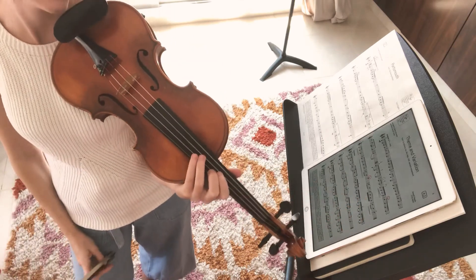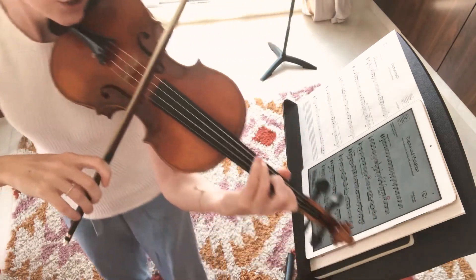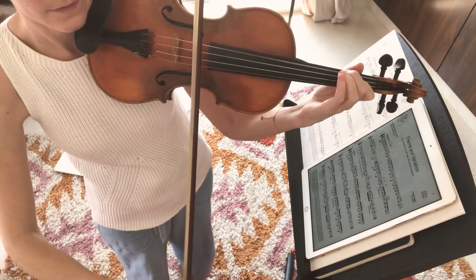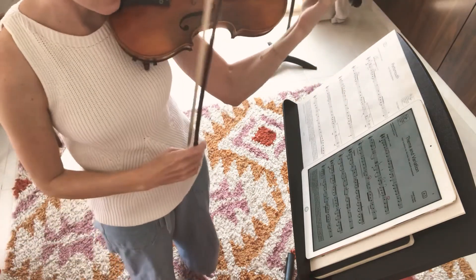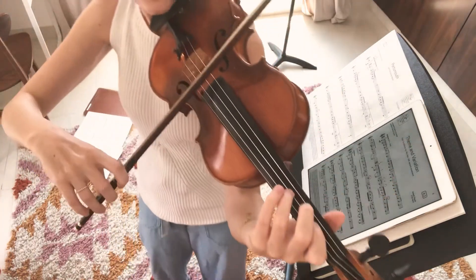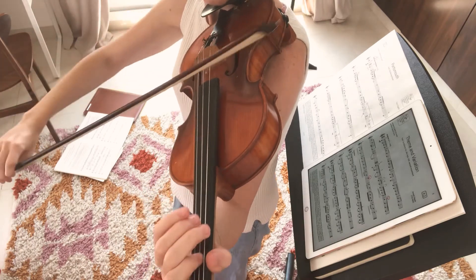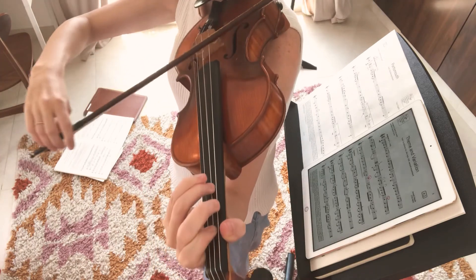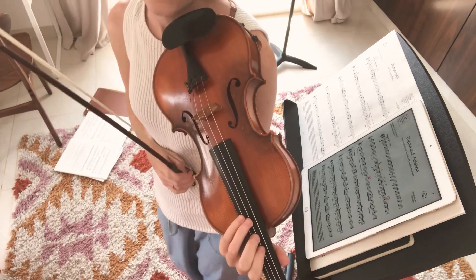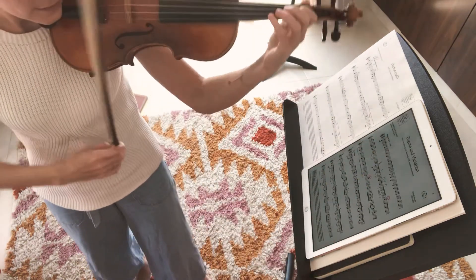Now, if you notice any crunches in the sound, it might be because you're using too much motion to change between strings. For example, in this place, if you try to do a big motion to get back to that G string, it's not really necessary. You want to use just a tiny motion. I'll turn this way so you can see that. That's what's going to make the string crossings really smooth. You can always play it more times than we do in the video if you feel like you need extra practice.